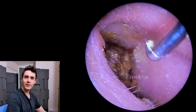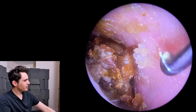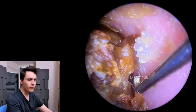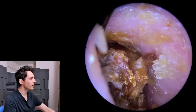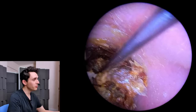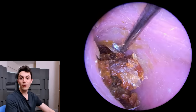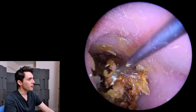Hey everyone, it's Connor here from Durham Hearing Specialists. I hope you're doing well and welcome back to another interesting video. I've got a couple of tools here to show you, which I haven't really formally introduced, but what we're going to do is use these tools to basically dig out a lot of dead skin from this ear canal.